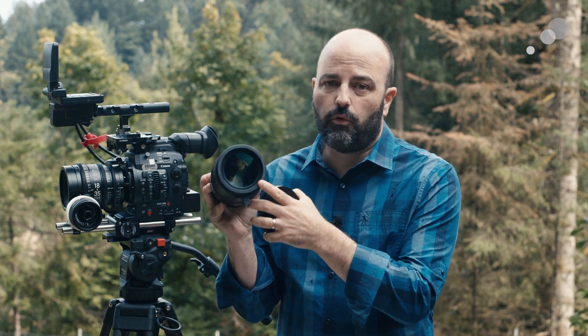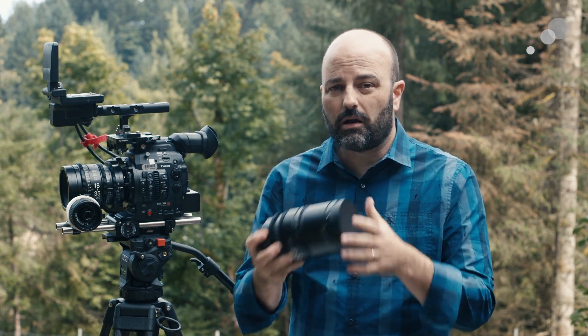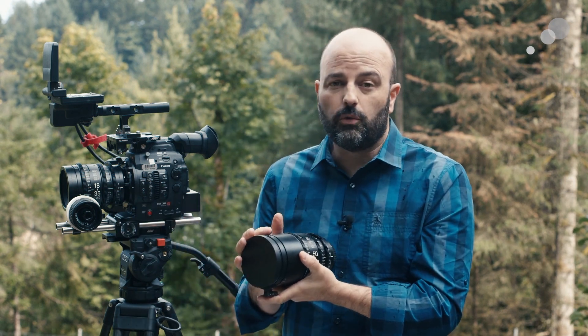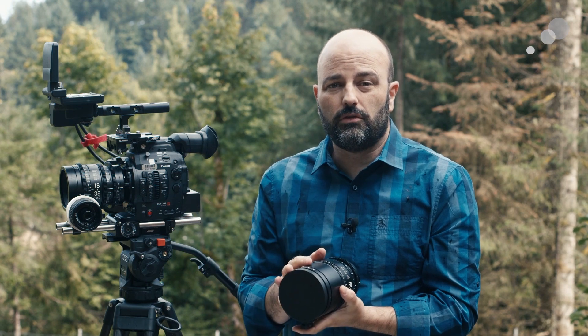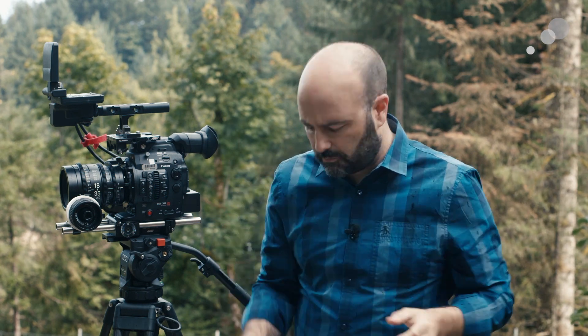Some other commonalities between the two lenses: we have a 95mm diameter for the front of both lenses, and there is an 82mm thread, so it's very easy to find filters. You do have to be aware that the 50-100 is a longer lens, and even though it's an internal focusing mechanism, if you are using a matte box system you'll need to make that adjustment. If you're using a FIZ setup — focus, iris, zoom — you won't need to change anything in terms of your motors and gearing, but you will have to compensate for the fact that the lens length itself is different between the two.